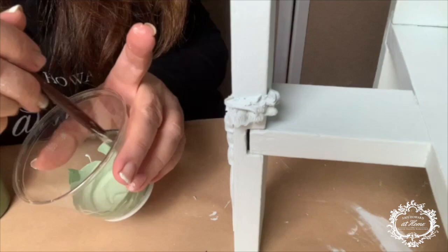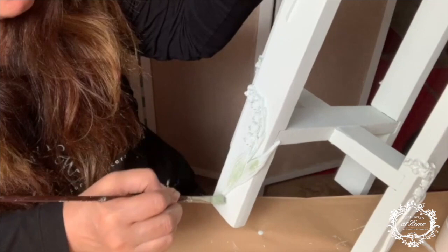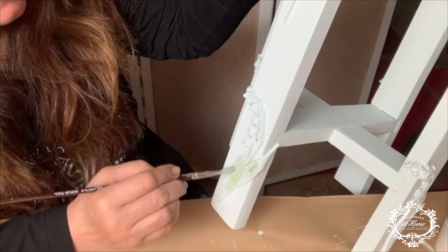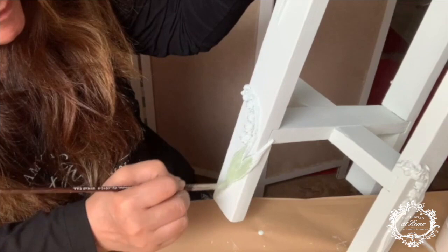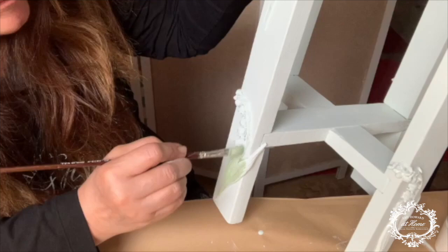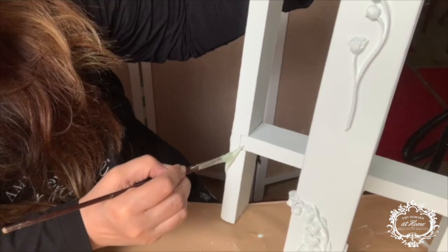I'm going to mix equal parts Robin's Egg Blue with English Boxwood One Step to create a custom green for the Lily of the Valley greenery. I'll apply it in an almost dry-brush technique — by applying the paint lightly on top, some of the blue is going to peek through, making a delicate variegated leaf coloring. I thought this added to the delicacy and the gentle fairy-tale look of it, keeping it a light green.